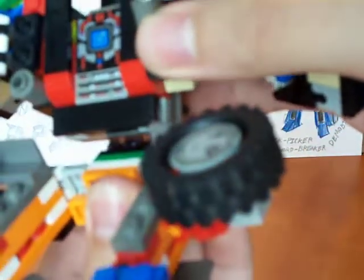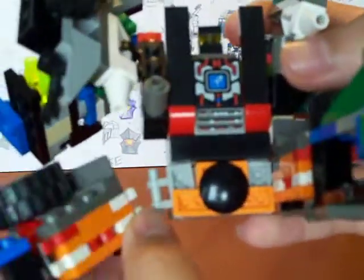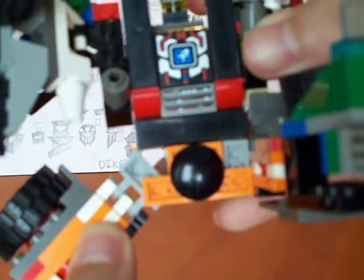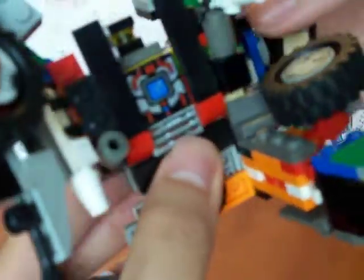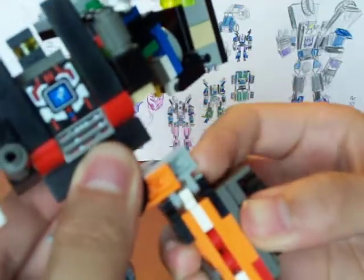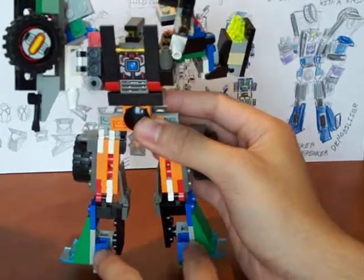These joints are really bad — really loose. More stud friction, it flops down. Should have done that before. And there you have it — Decepticon Dyke.